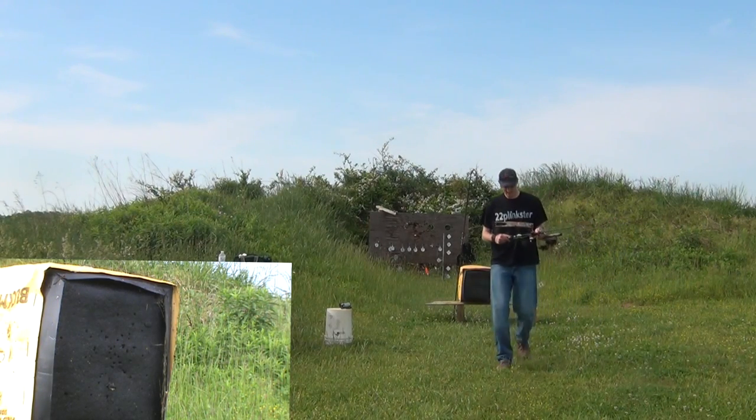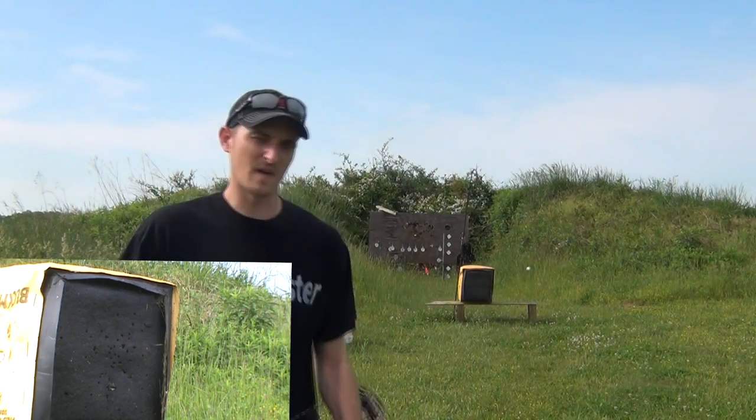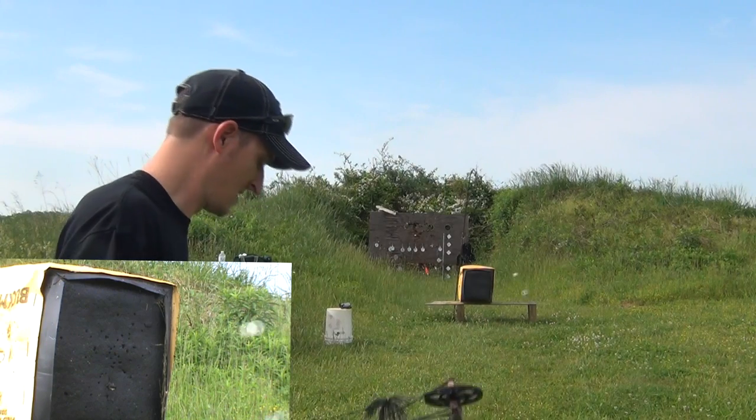All right guys, here we go — let's see if I can pin that ping pong ball to that target while it's swinging. I'm only going to be about 14, 15 yards or so here. Let's give it a shot.